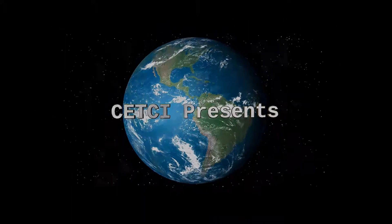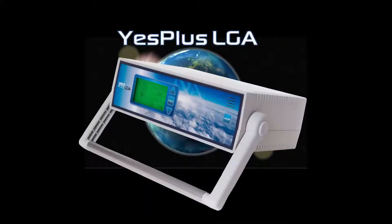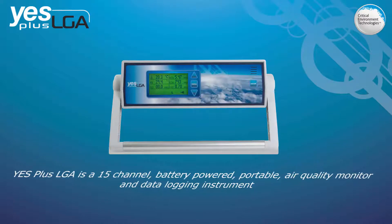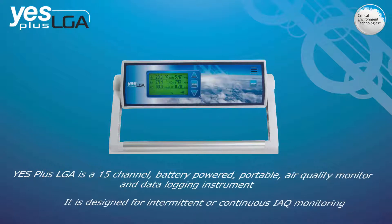Critical Environment Technologies Canada is pleased to present the YESPLUS LGA IAQ Monitor. The YESPLUS LGA is a 15-channel, battery-powered, portable air quality monitor and data logging instrument. It is designed for intermittent or continuous monitoring of the air quality indoors.